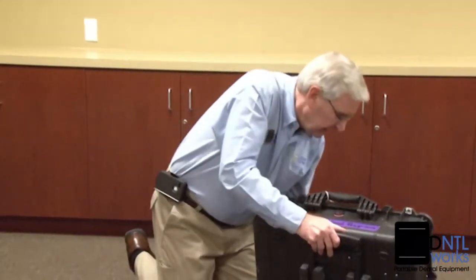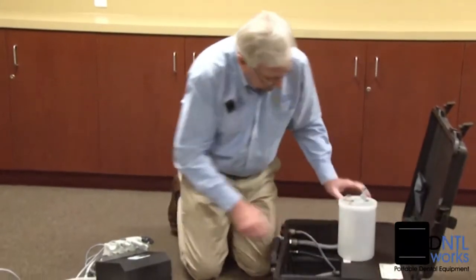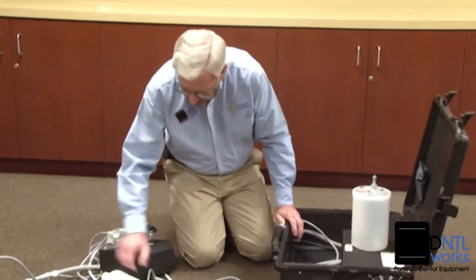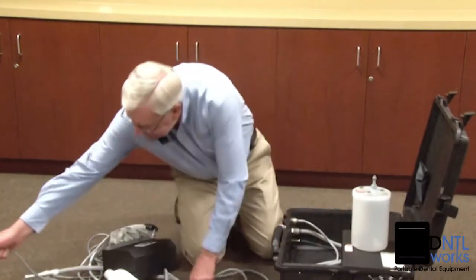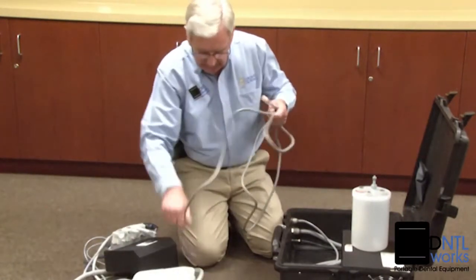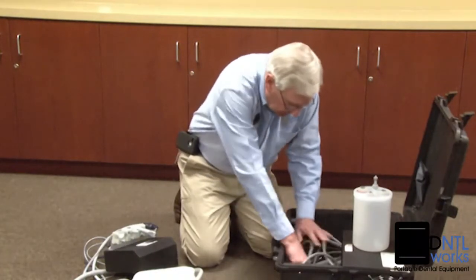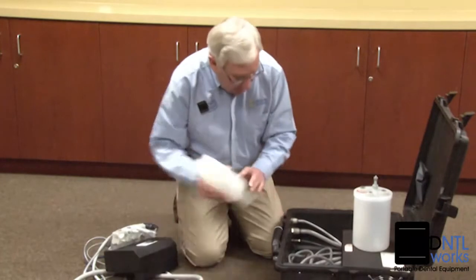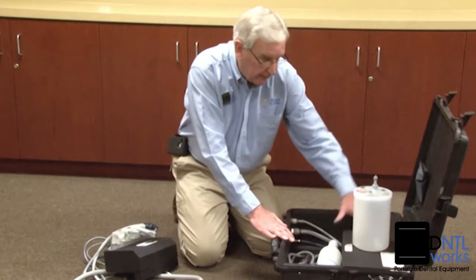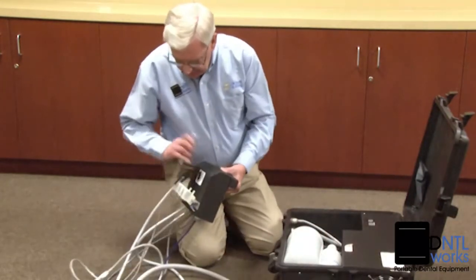Take the water bottle over the handle and set the unit down on its back. Take the water container — you may want to wipe it out with a paper towel. Take the main power cord and set it to the bottom of the base. Put the water bottle in first, up against the black panel. Set the waste container next to it.